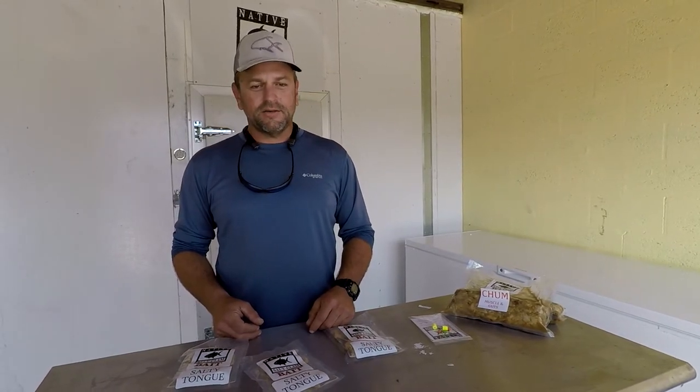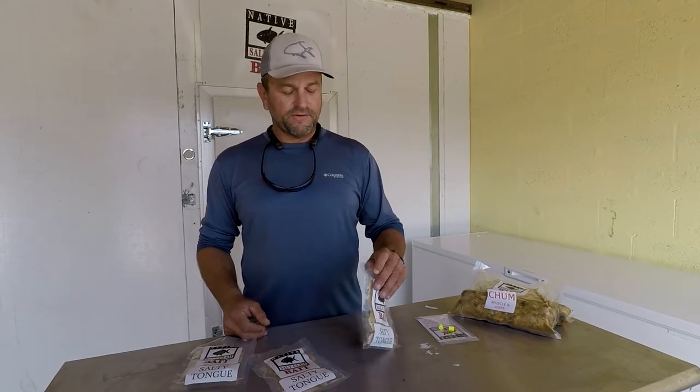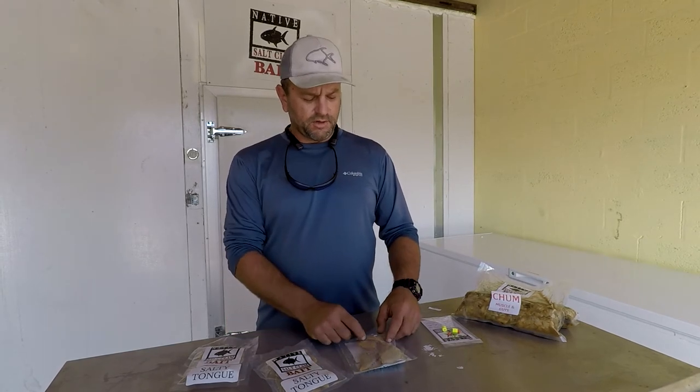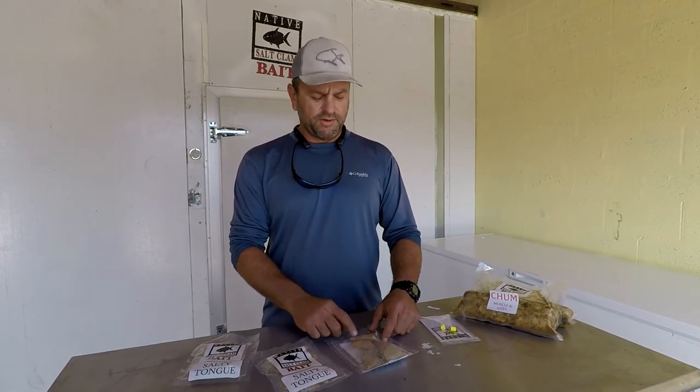Today we're bringing out Salty Tongue, which is a new type of bait that we produce here at our factory in Sebastian, Florida. What it is, is large tongues off of plants that have all the guts removed, so all you get is a tongue.